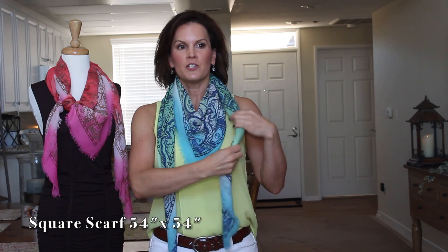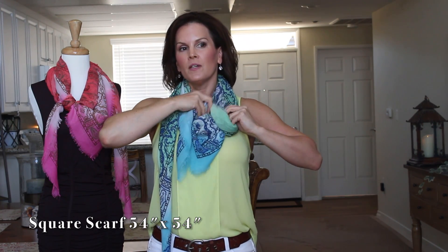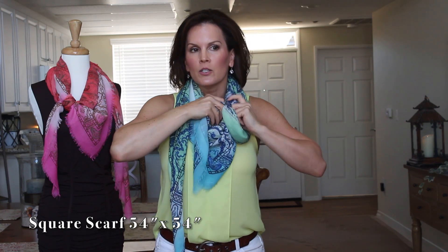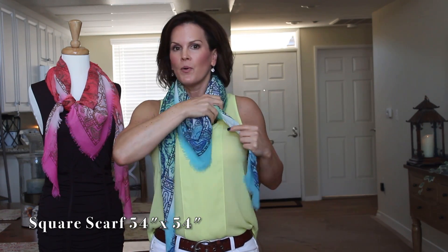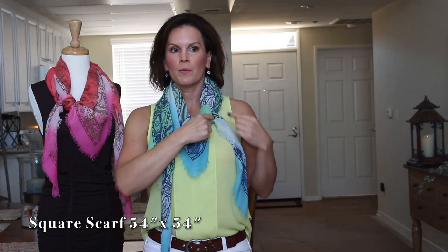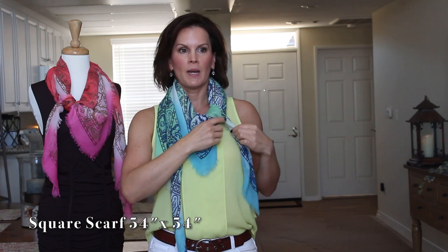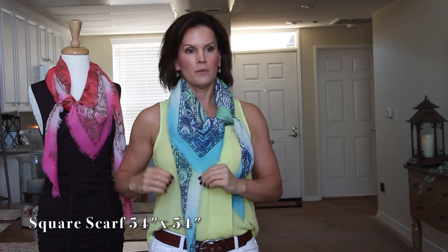Here's another cool look: take one side and make a knot. Make it loose and a little bit lower — you can put the knot wherever you want. You could put it up high, but I like it a little bit lower. You can also tuck that end down depending on how you want to wear it.